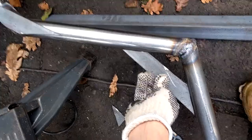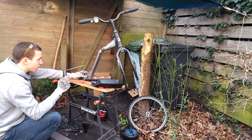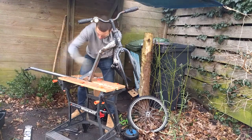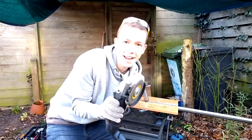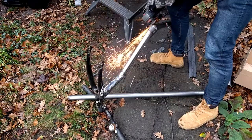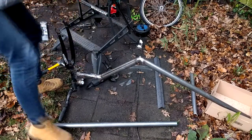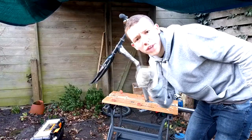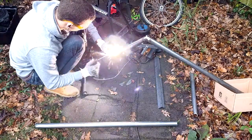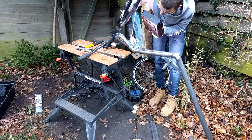Some more welding. More grinding. That's one, it's over here. Now the next one — some more welding, more grinding.